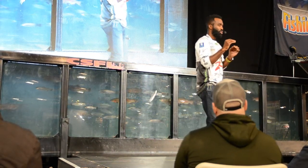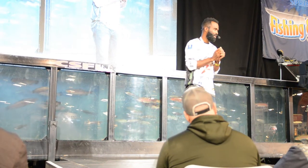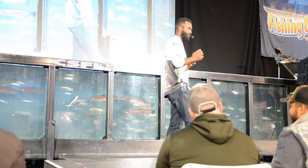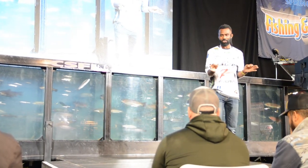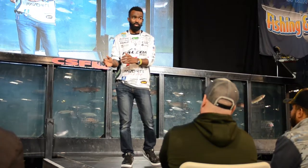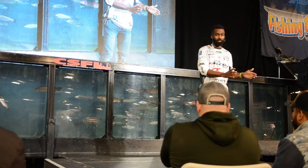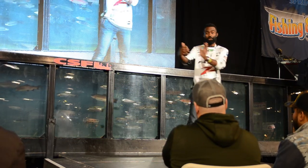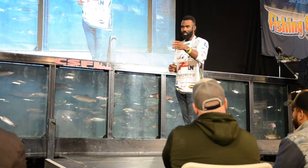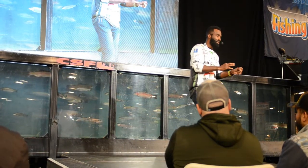Try putting 15- or 20-pound fluorocarbon on a 3000-series spinning reel — that just does not work. But with braid, you can put serious line on your spinning reel. Then on the leader, you use six or eight-pound fluorocarbon. In saltwater, I'll use 15 to 20-pound test braid with a 15 or 20-pound test leader because of the mussels — zebra mussels cut that small six or seven-pound test line just like that.